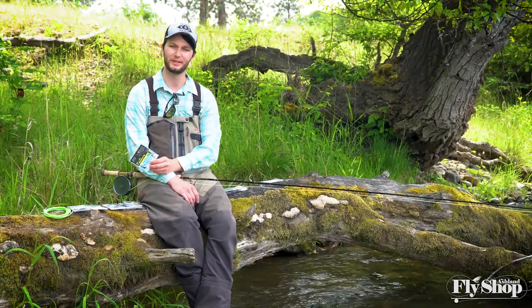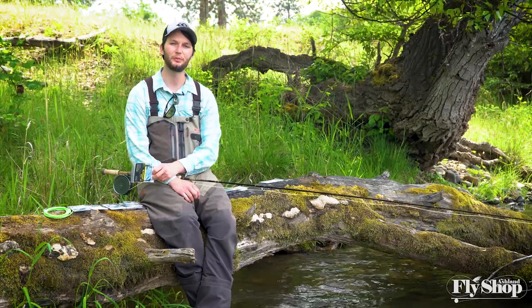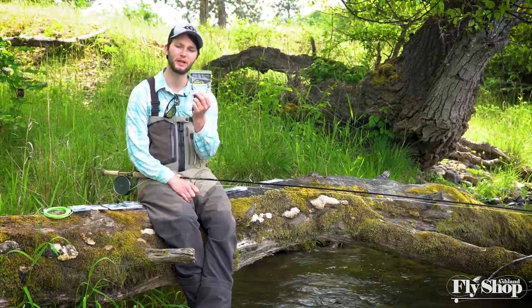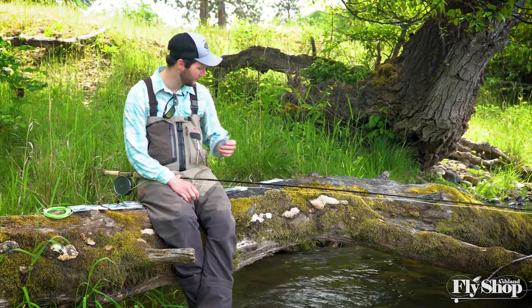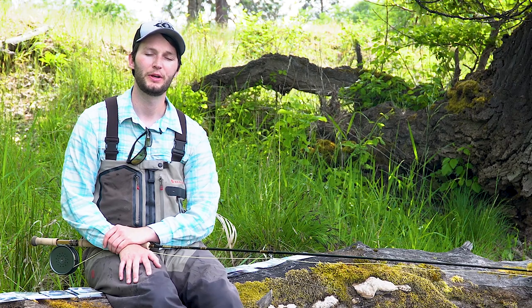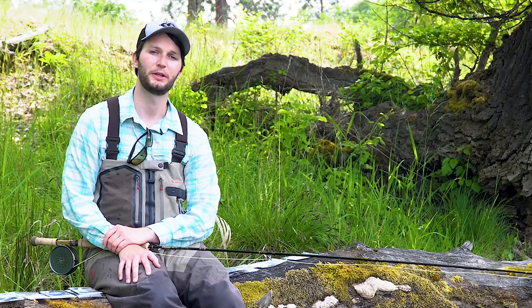Another really good tip option that's a little bit lesser known is Rio's 10-foot replacement tips. The replacement tips are really nice because you get a choice between grain weights as you step up in weight, so you get to choose how much load you're putting on the rod. At the same time you can choose your sink rate in between there too. So if you really want to fine-tune how much load is going on the rod, Rio's 10-foot replacement tips are a really good option.